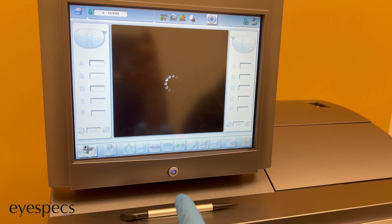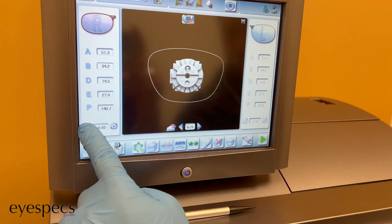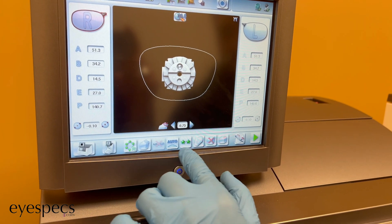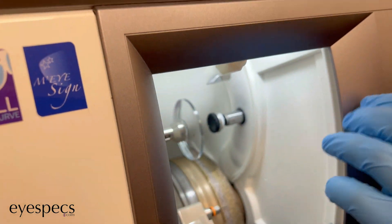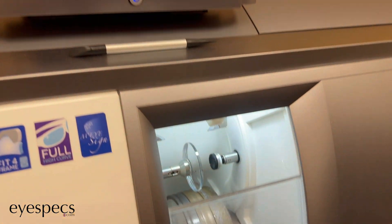Now this patient's file is going to be transferred from that machine onto this cutting machine. As you can see, because the frame was traced out on the other machine, all the measurements of the frame are now on the cutting machine. Then everything gets checked to make sure it all looks good, and then the lens gets placed into the cutting machine.